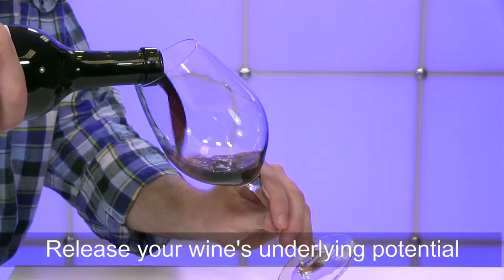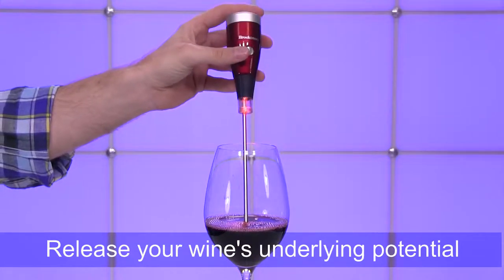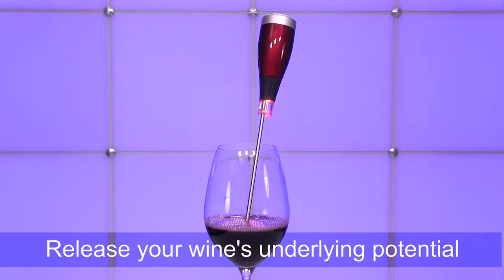In fact, the Beverage Testing Institute conducted a blind test comparing Aero aerated wines to non-aerated wines and they concluded that Aero releases your wine's underlying potential.